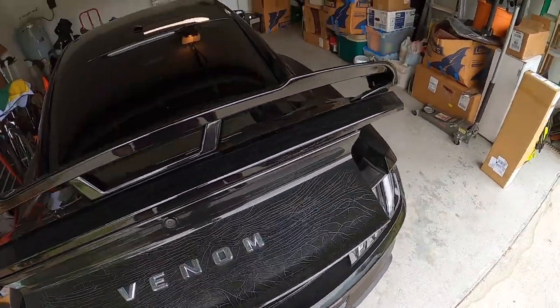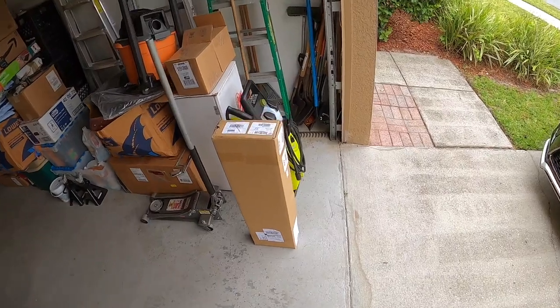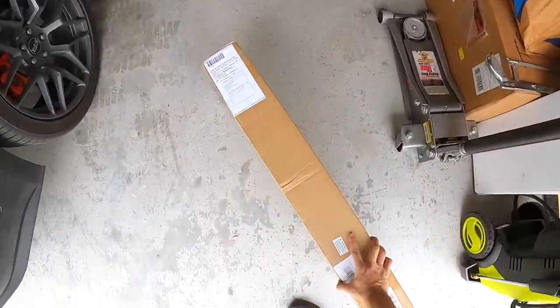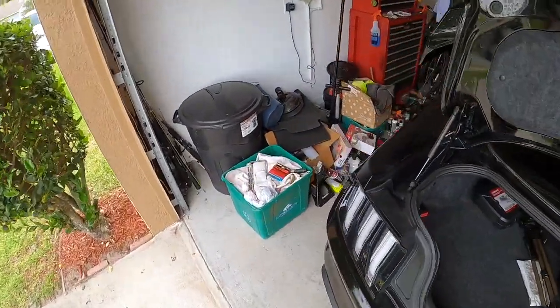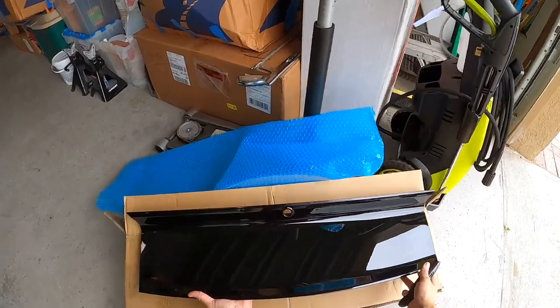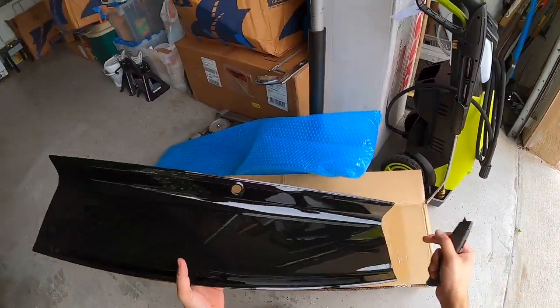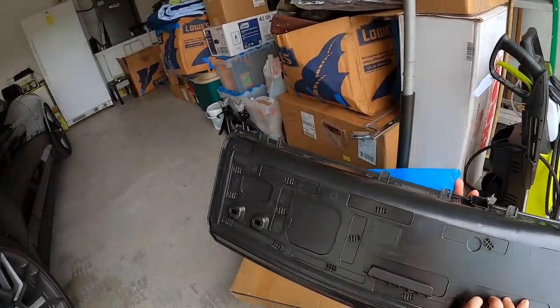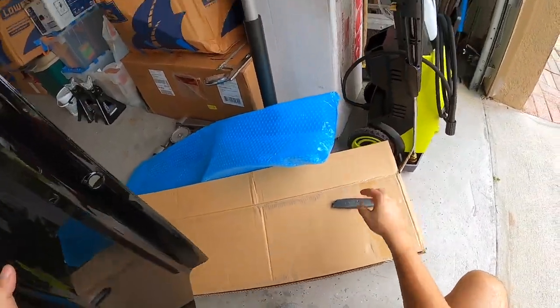Anyway, we got a new deck lid right here. Let's go ahead and open this up — I haven't even opened it yet, it's been sitting there for days. Damn, I don't remember the last time I saw a deck lid that looked this good. Oh my gosh, this is beautiful, look at that.